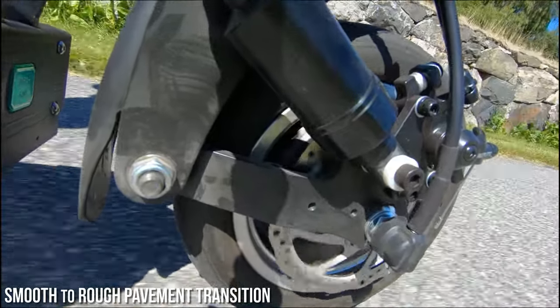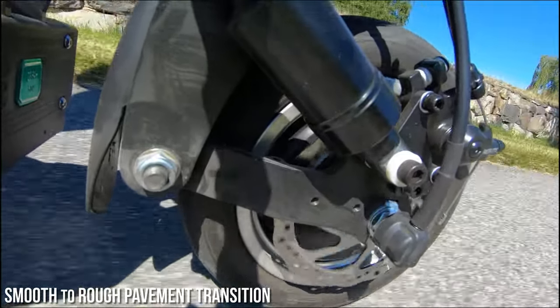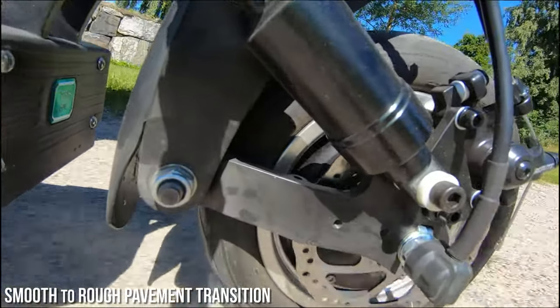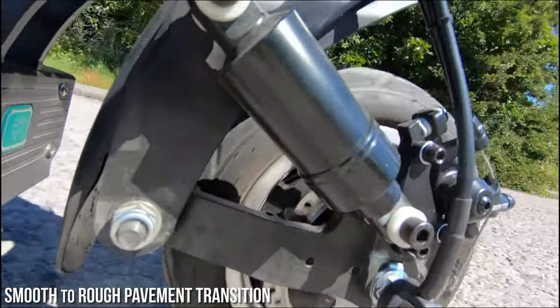The dual air spring suspension does a pretty good job of smoothing out most bumps on smooth or semi-smooth surfaces. Larger bumps and transitions between pavements you will feel a bit on this scooter. Overall though I feel it's really comfortable to ride — even on longer rides I don't feel tired or fatigued from the bumps.